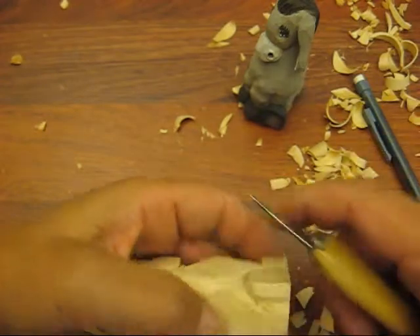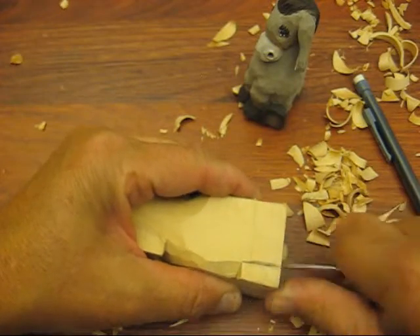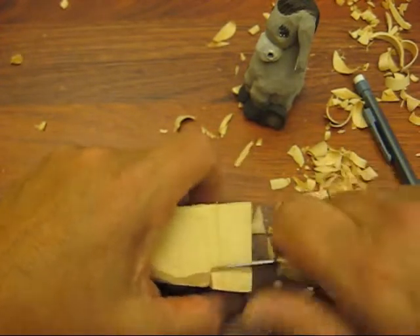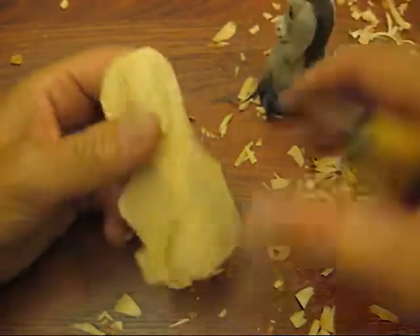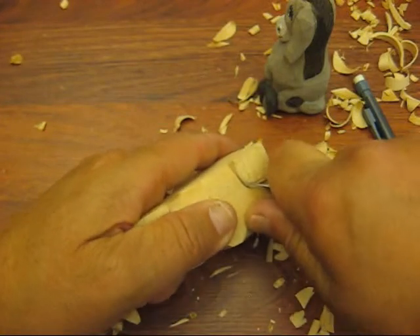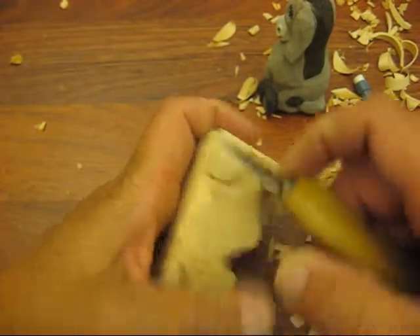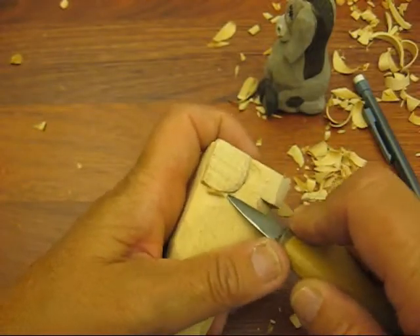Now we'll shape that up a little bit later — we're just defining where things are right now. I'm going to go in a little bit. We'll figure all that out later; there's a lot more to cut. Let's go back up here and redefine that again a little bit, and take it at it from an angle. I see our time is almost up here, so I'm going to stop this and we'll start another one.